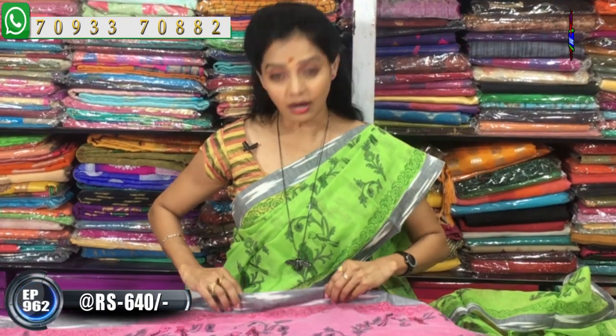The price is a regional amount, which is only Rs. 640. At this price, these are available. I also want to take a look at the blouse. They are only Rs. 640.